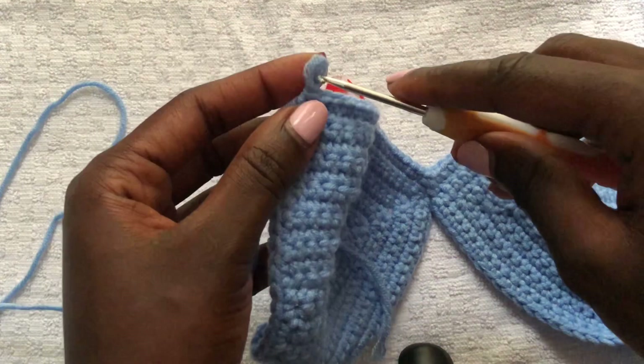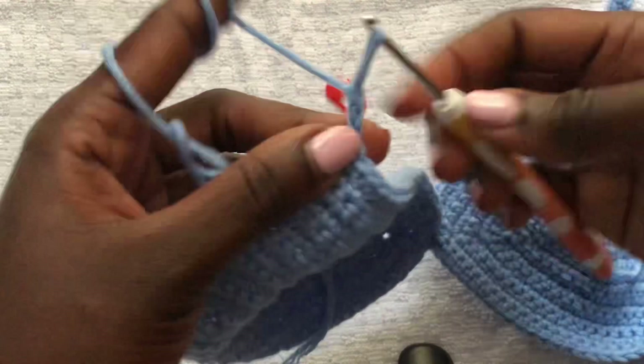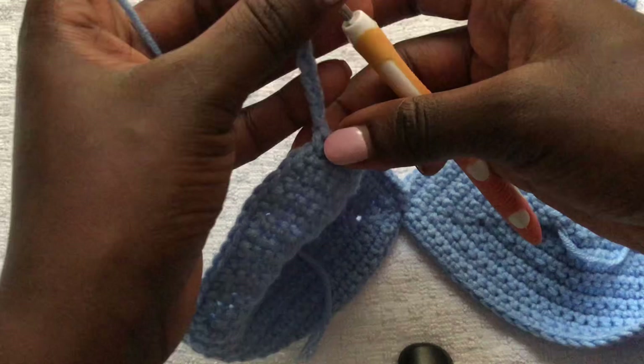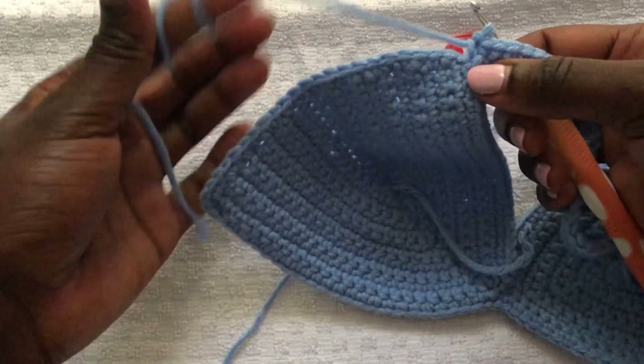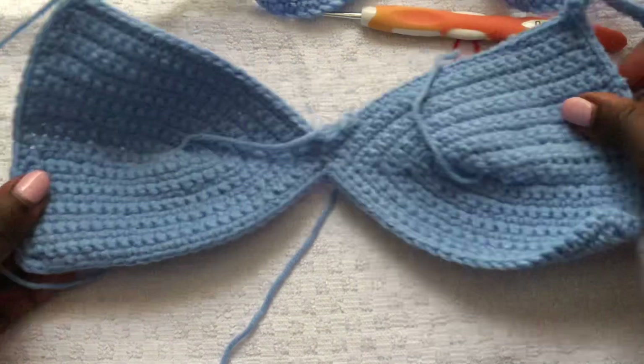On this other side, do the same thing: chain 100, then come back down the 100 chains using single crochets. Once done, do single crochets all round until you get back to the starting point.